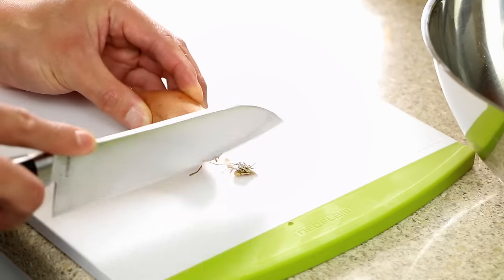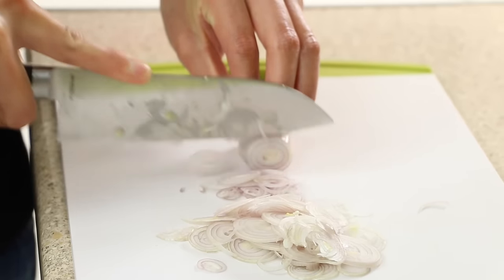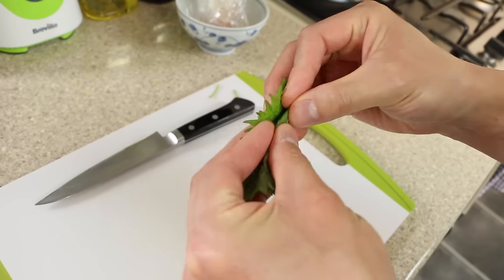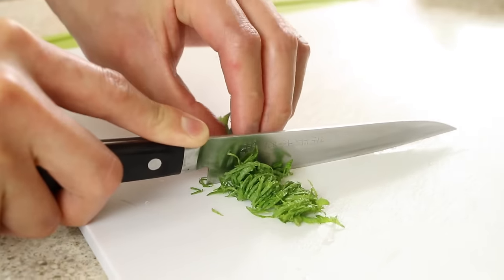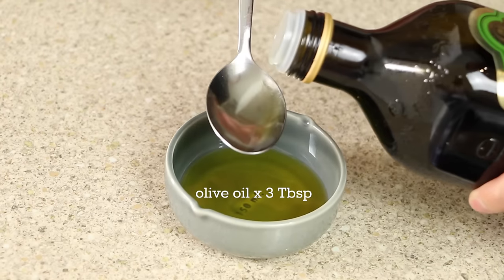For this recipe, either a shallot or brown onion will be fine. Remove the stem, peel, and then slice the shallots finely. Next, finely chop some shiso leaves. Alternatively, you could use other herbs such as parsley, coriander, tarragon, or chervil.